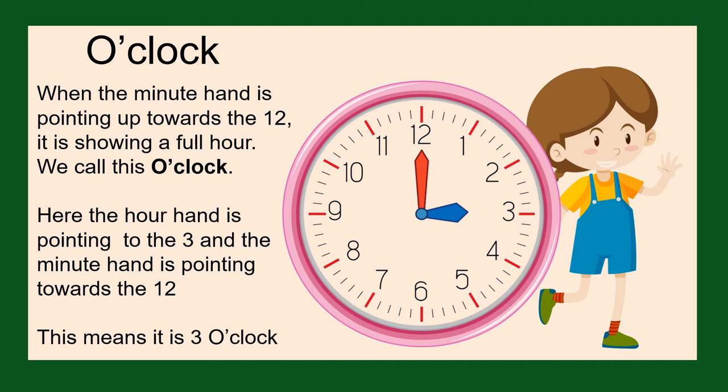Here on the clock we can see the hour hand is pointing towards the three — the short hand is pointing towards the three — and the minute hand, which is the long hand, is pointing straight up towards the 12. This means it is three o'clock.